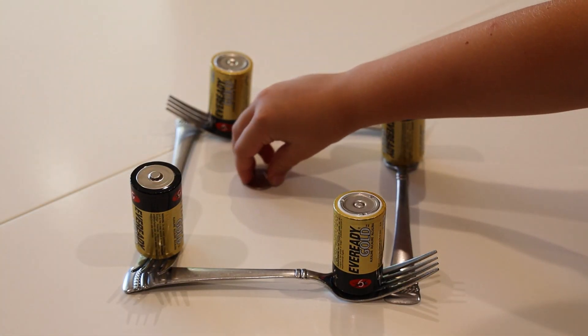Now that I've got it set up, watch this! Wasn't that amazing? It's like magic, right?